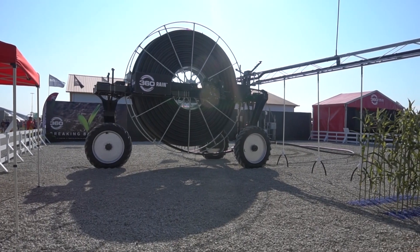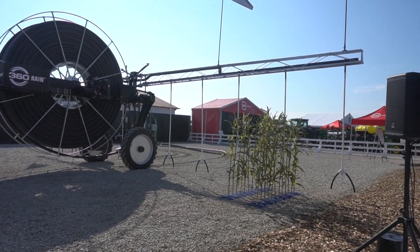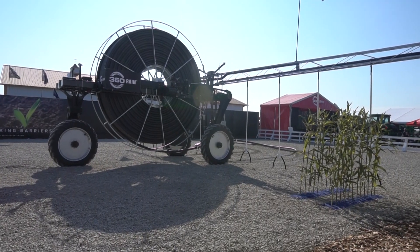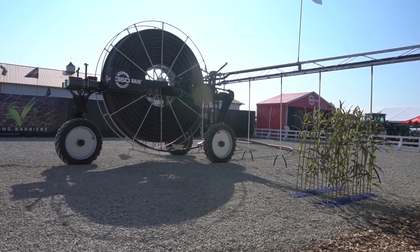We're excited with what we've seen to date. Right now we have six units running here in Illinois. Next year we're going to go out with 10 prototypes and a beta around the country, and then 2023 will be wide-open sales. We're setting up a really good dealer network right at this time.